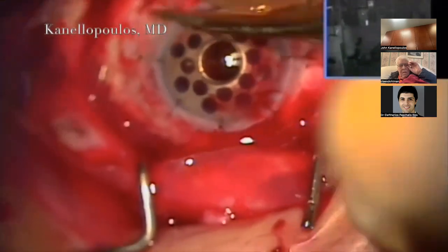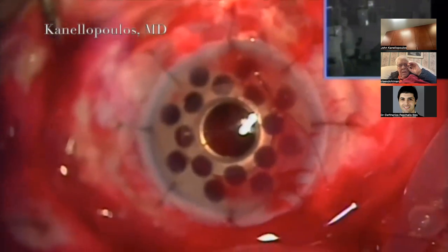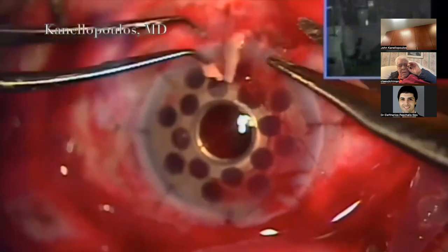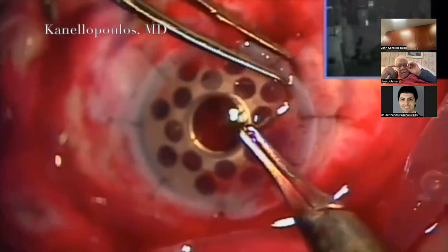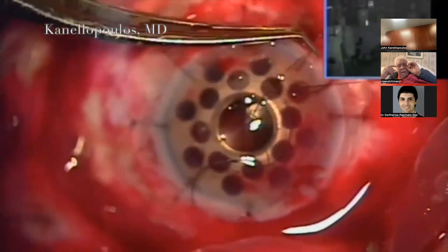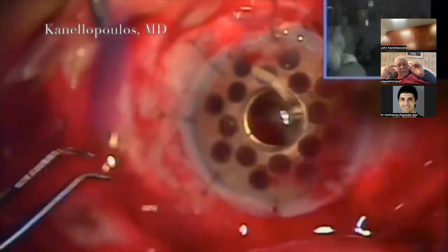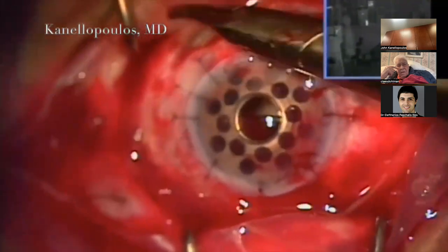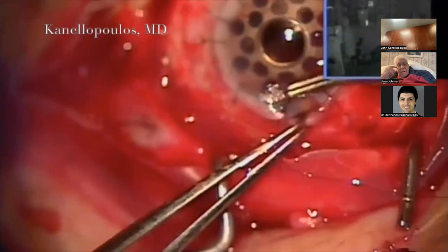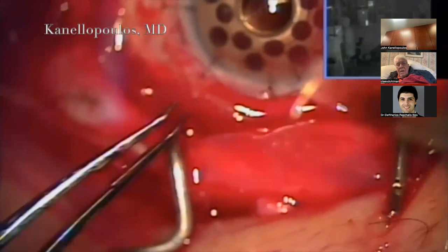The corneoscleral rim was left over from the KPro vehicle graft. Once picked up, the cyanoacrylate glue was visible, and this was exposed uvea. Three hours into the case, hands a little numb, it feels like you've done 2000 LASIK procedures. You wonder why you're doing this on a Saturday - but then the image of Klaus Dolman comes to consciousness and his voice saying 'you're doing a good job.' These are our Saturday afternoons.